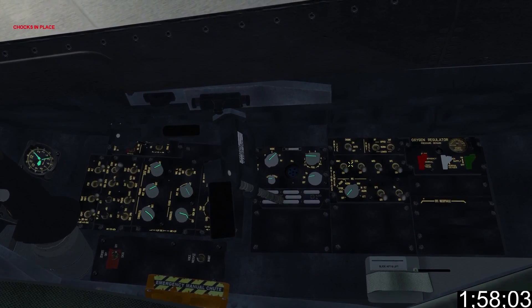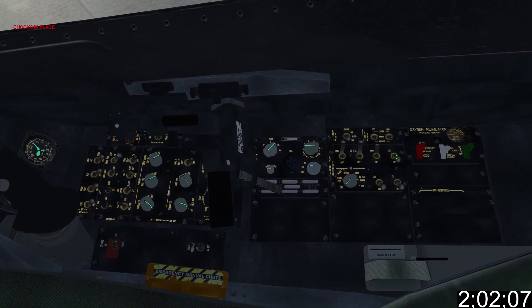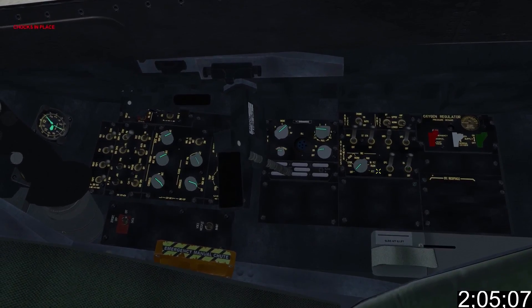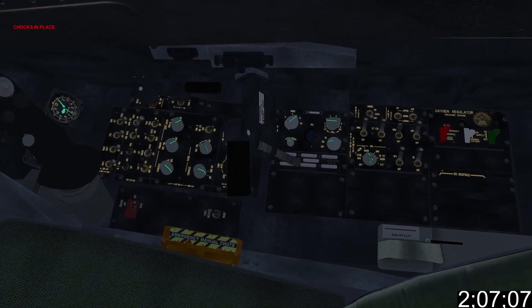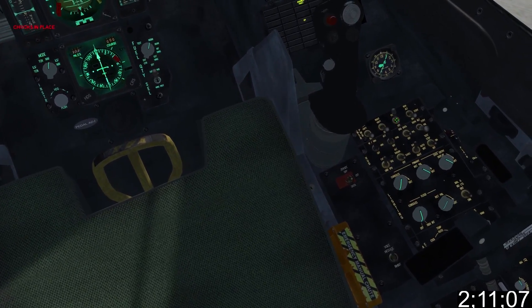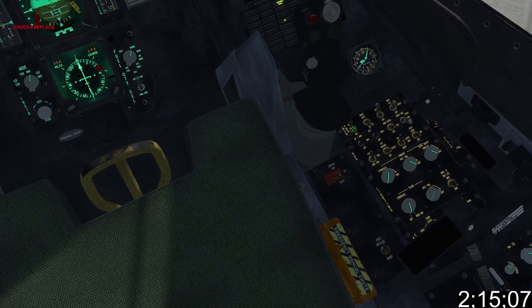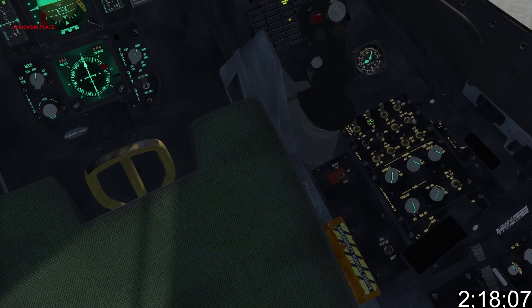Now we'll shoot across to avionics. Turn on the MMC, STSTA, MFD, UFC, GPS and DL. Set the INS knob to align norm. Move up to the sensor panel and turn on the FCR. Set the radar altimeter to standby — to avoid blocking the ground crew you don't turn it all the way on. Additionally power on the hardpoints on the left.